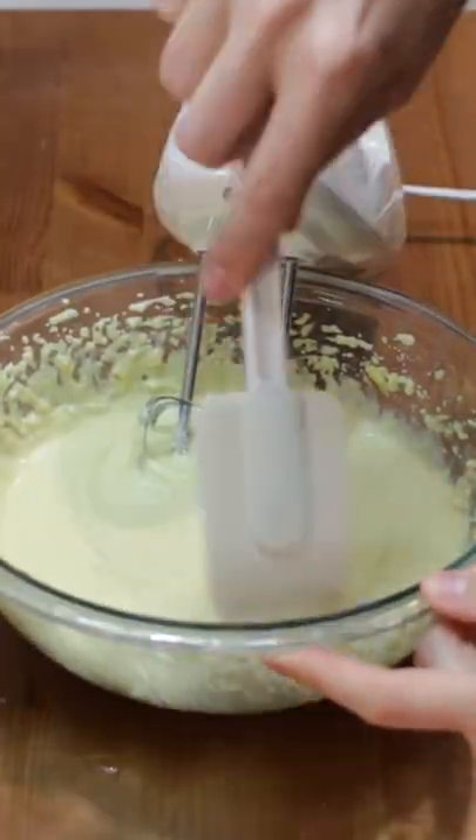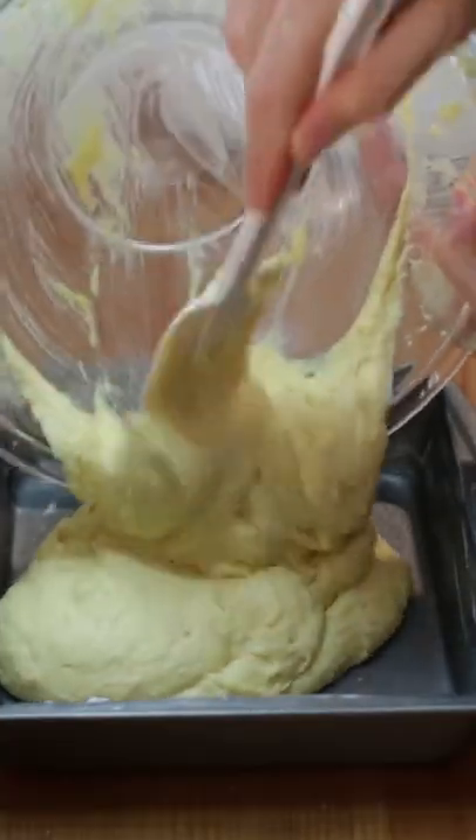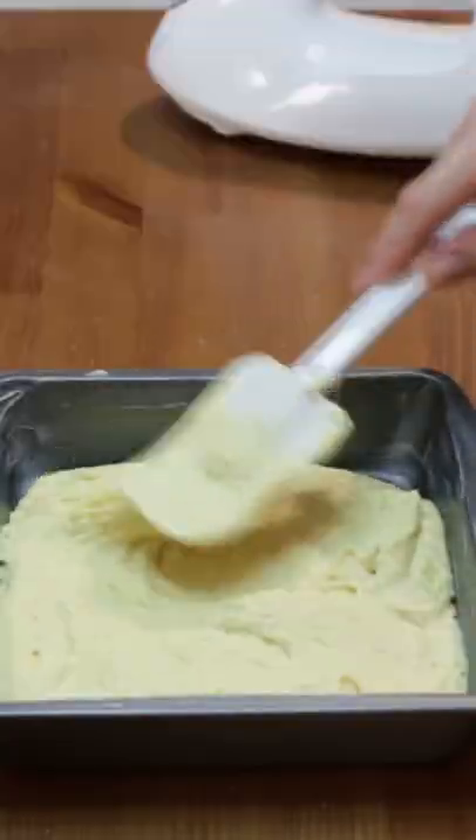Scrape the sides of the bowl, then mix. Pour batter into a greased 8 by 8 inch baking pan and spread it out evenly.